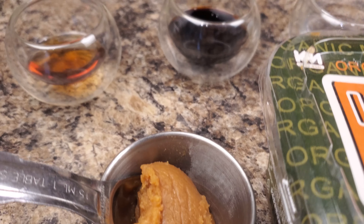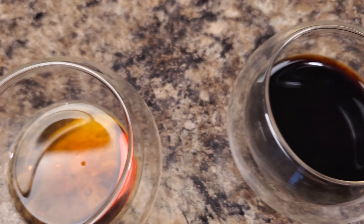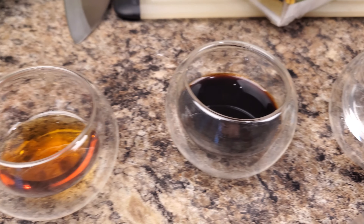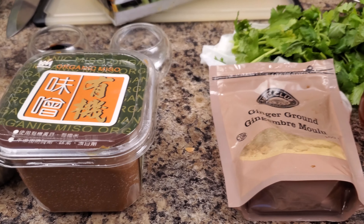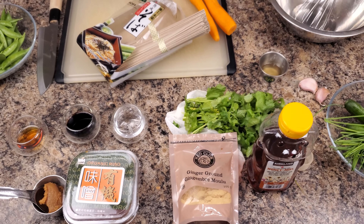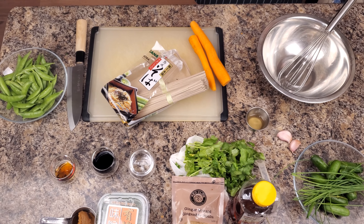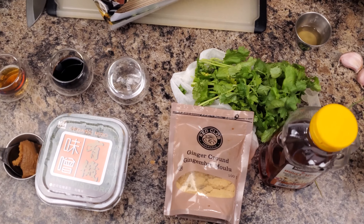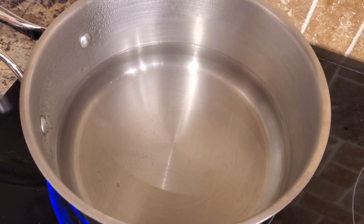If you don't have rice wine vinegar, don't worry — just use any vinegar you have. If you like it a little spicy, add a little sriracha. You will also need some cucumber, carrots, sugar snap peas, green onion, cilantro, and anything you like to garnish with, like avocado or tomato. You can also use peanuts or sesame seeds — anything you like.